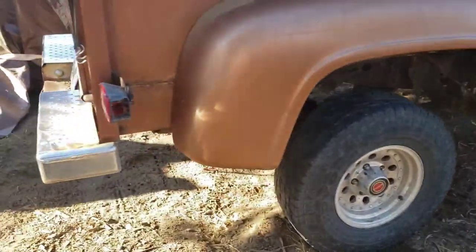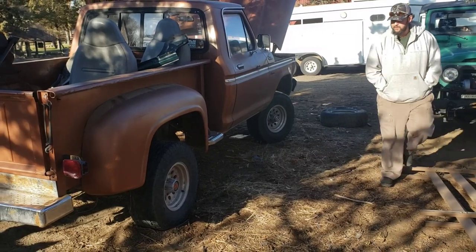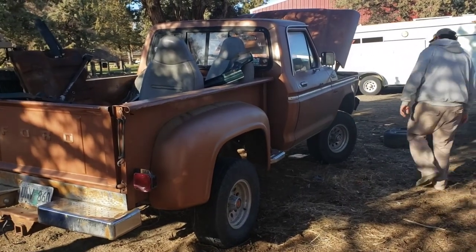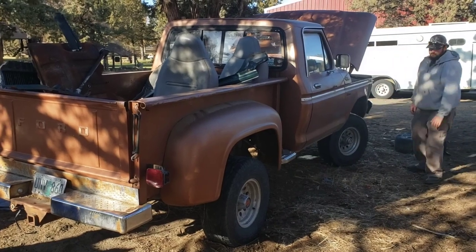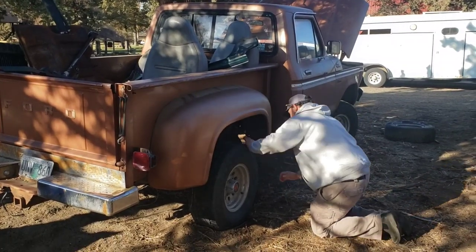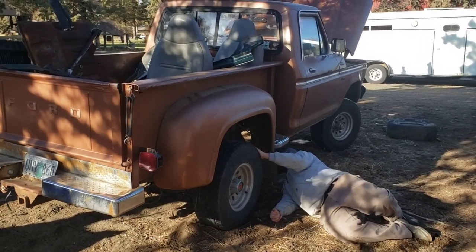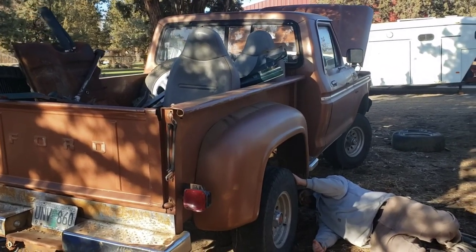Scott, does this truck have a lift on it? It looks like it does — it's a little higher than I think it should be. For the new subscribers, this is the stepside project, and it's coming home this weekend. I had it in my mind that Scott was going to be here Saturday to help, but he's actually leaving Friday — just found out. Either way, it's coming home Saturday, possibly getting into the shop Saturday night.